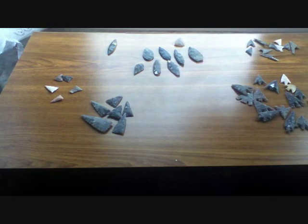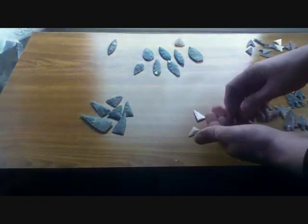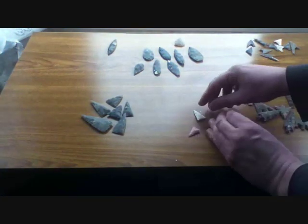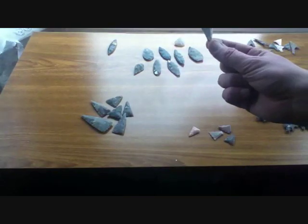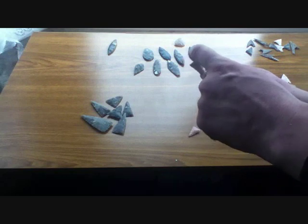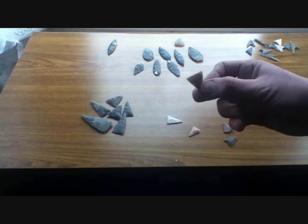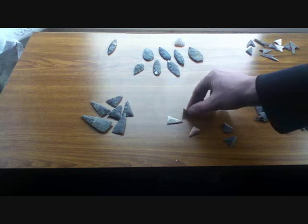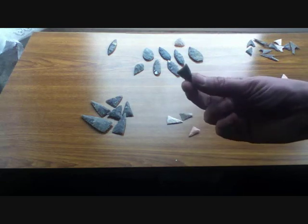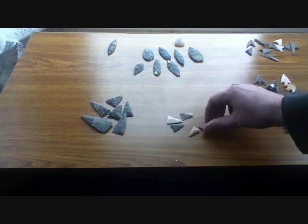Another type of Neolithic arrowhead is quite an unusual one: the chisel. It's very counterintuitive — you'd imagine it went in point-first, but it actually goes in the other way, with the flat edge as the cutting edge. These are fairly simple arrowheads and not incredibly difficult to make.